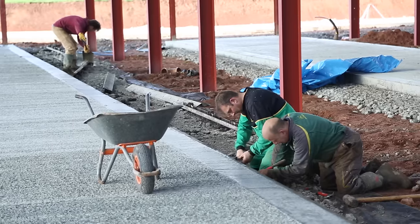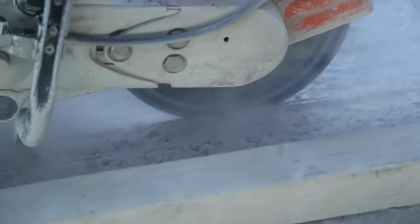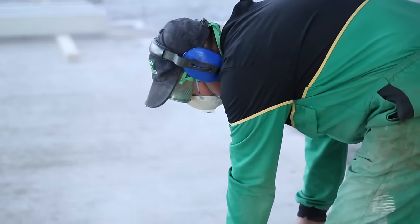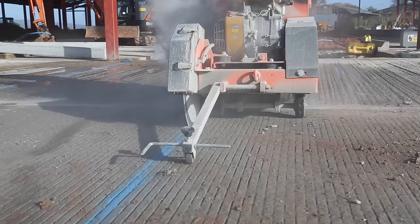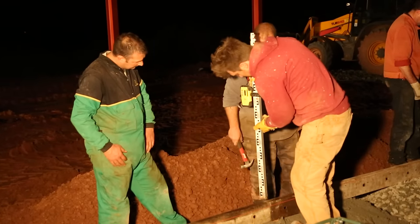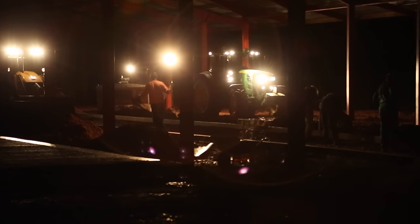Once the concrete had dried, it was time to remove the road forms and cut the surface of the concrete to allow it to contract and expand without cracking. In laying the concrete passageways, we used over 2100 tonnes of stone and 650 cubes of concrete.